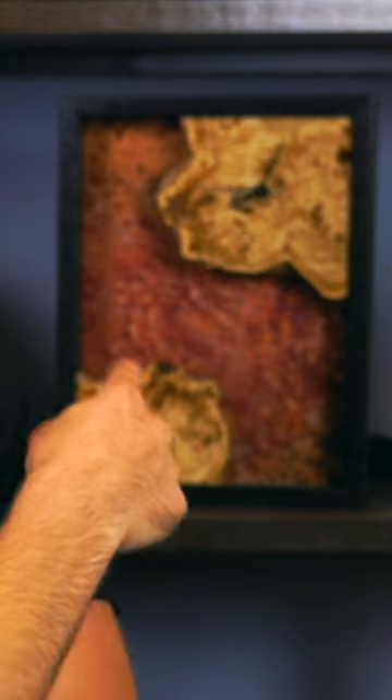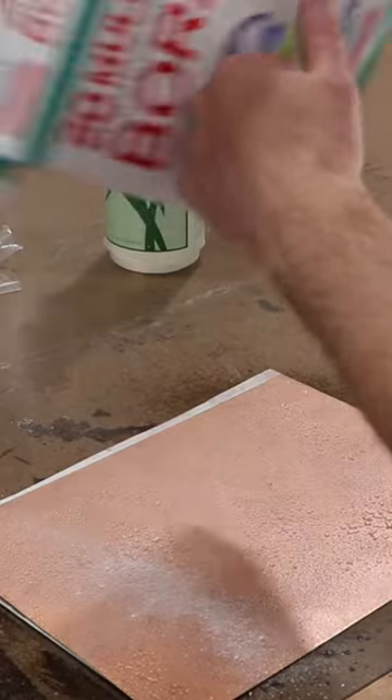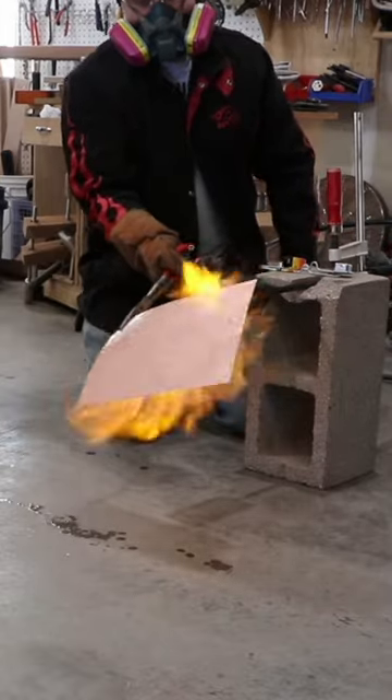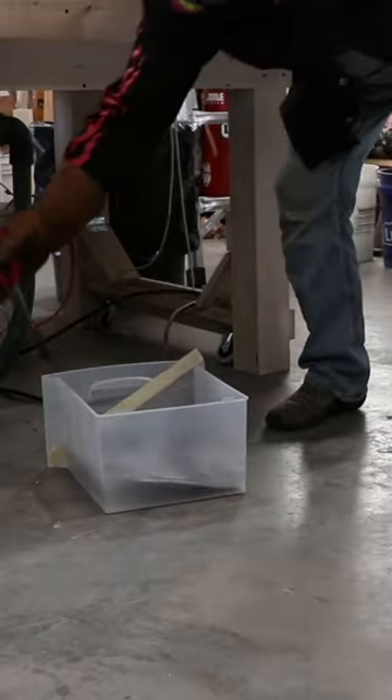How you can use copper plate to make a masterpiece like this. Brian skillfully sands and bonds the plate with borax, igniting its brilliance. Through heat and water, the copper morphs into a mesmerizing masterpiece.